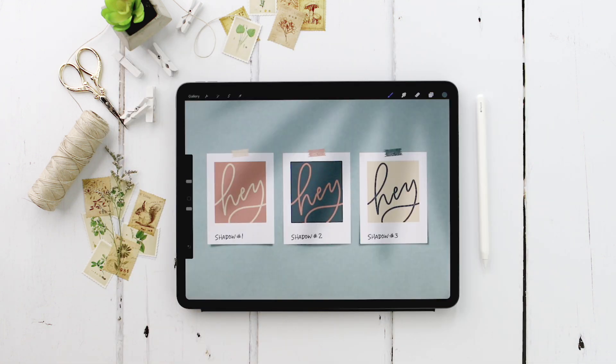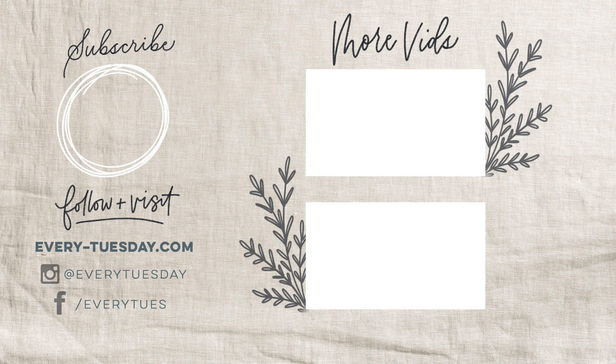That's how to create a peeling Polaroid effect in Procreate from scratch using only two brushes: my free monoweight brush and the 4B Compressed texture brush in the Charcoals section. Links to the color palette, the free brush, and my free Procreate for beginners course are all in the video description. If you enjoyed this tutorial, please hit the like button, subscribe, and hit the bell icon for future Procreate tutorials. For more design and lettering tutorials visit every-tuesday.com. If you try this and post on Instagram, tag me at Every Tuesday — thanks so much for watching!